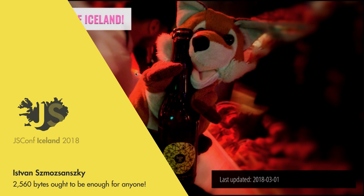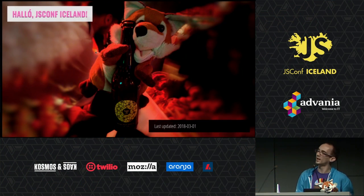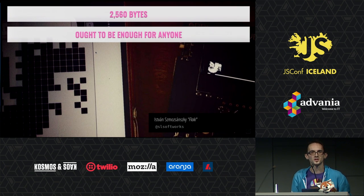Hi, JS from Iceland. As I introduce, my dear co-presenter is gonna be Bela for today. You can see them holding yesterday's beer, which they enjoyed very much. We're gonna be talking about '2560 bytes is out to be enough for everyone.'